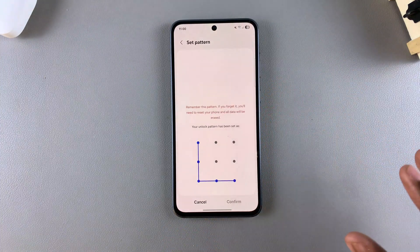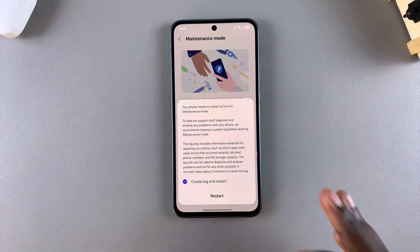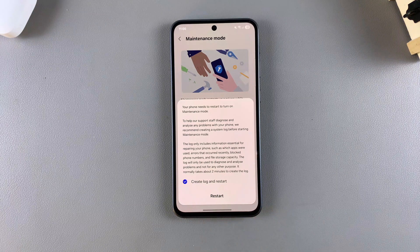Just create it, and then once it's been created, you can select Turn On again and you'll be prompted to confirm that you wish to restart so that your phone will successfully enter maintenance mode. You can also choose to create a log whenever you're entering and exiting maintenance mode. If you want to create a log, leave it selected; if you don't want the log created, just deselect it. It's completely up to you.